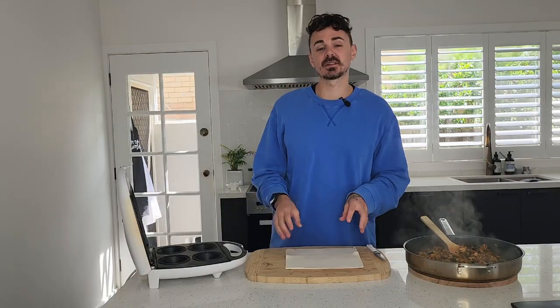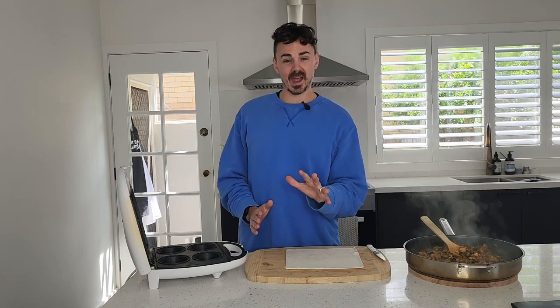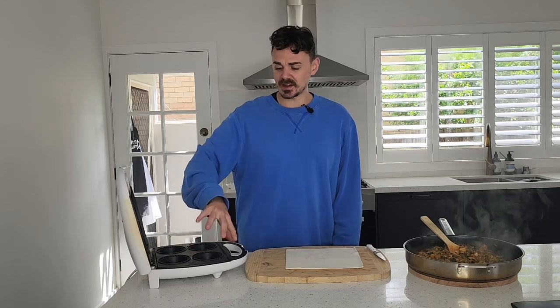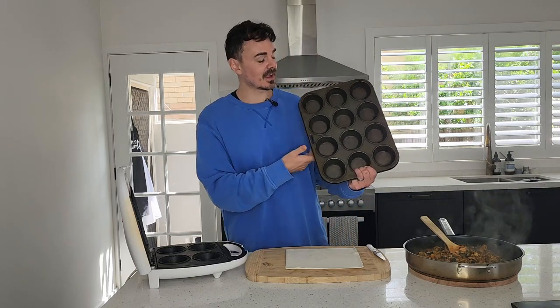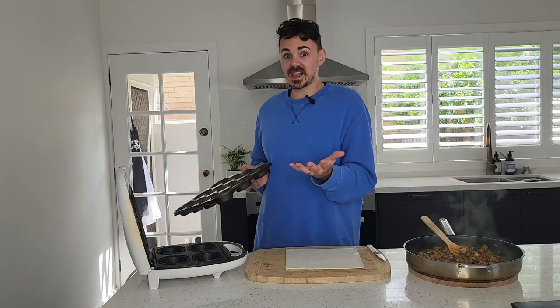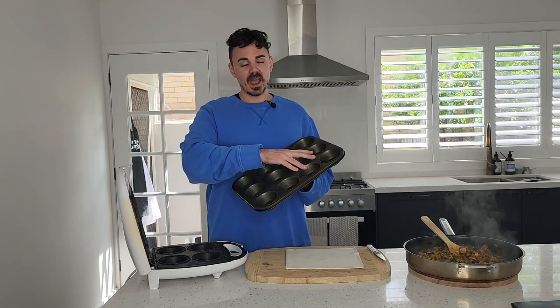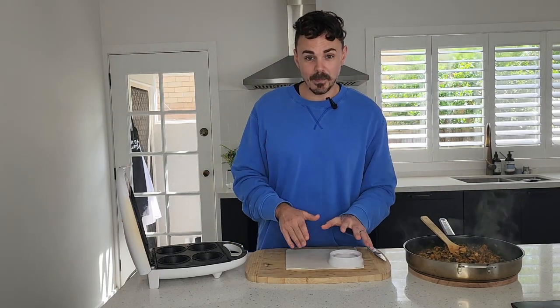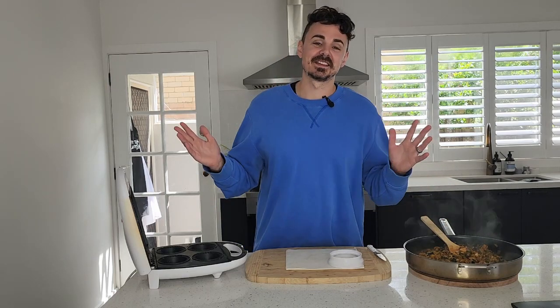Now we've got some puff pastry — you'll need a couple of sheets to make the pies. I want to introduce you to one of my favourite devices: the pie maker. It's essentially the sandwich press of the pie-making world. Just chuck in your puff pastry base, add your filling, put the puff pastry top on, press down, a couple of minutes — boom, easy pies. The alternative if you don't have a pie maker is a muffin tray. These pie makers are really affordable, about $25 at Kmart. Otherwise, use your muffin tray: same principle — base, filling, puff pastry on top, chuck it in the oven for about 20 to 25 minutes.